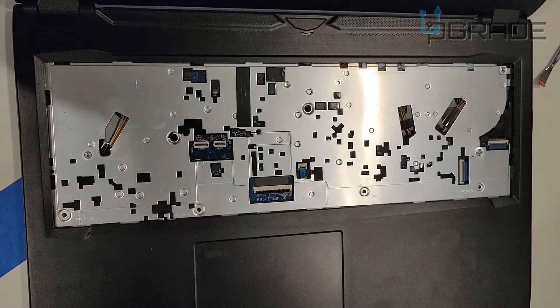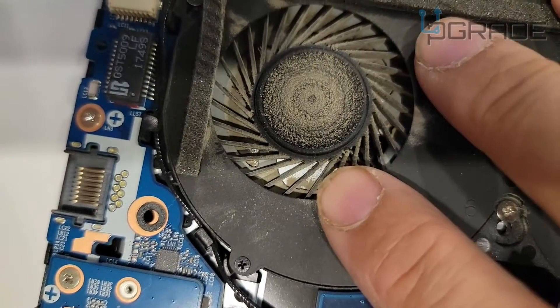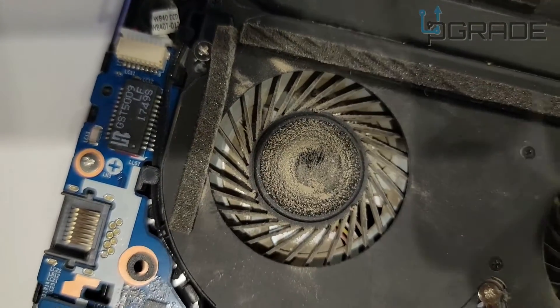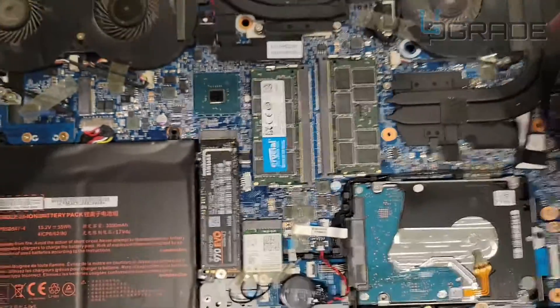Origin, you suck. We just opened it up — look how dirty this is. It's sucking all the air in from the bottom. Look how dirty it gets — that is filthy. It's not like regular dust, it's like mud pretty much.